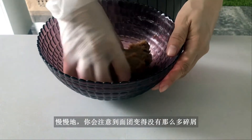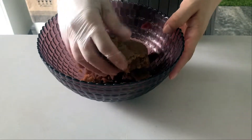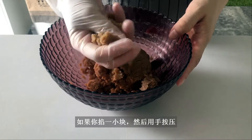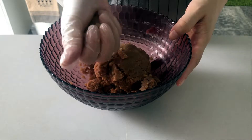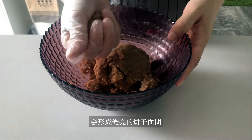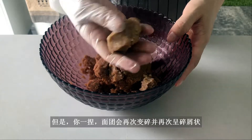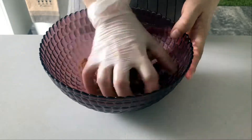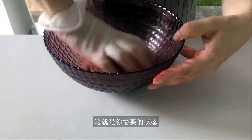Slowly, you will notice the dough becomes less crumbly. If you snap a small piece and press it in your hand, it will be able to form a shiny cookie dough. Yet, if you pinch it, the dough will fall apart and look crumbly again. This is what you're looking for.